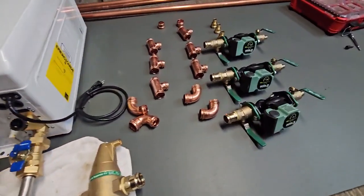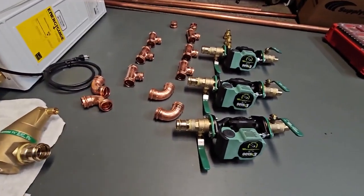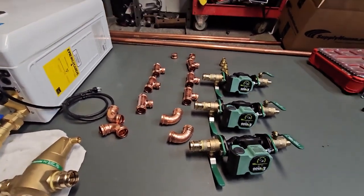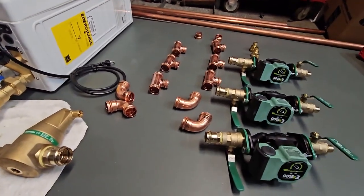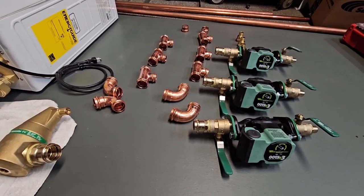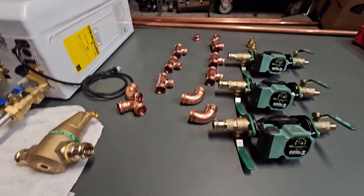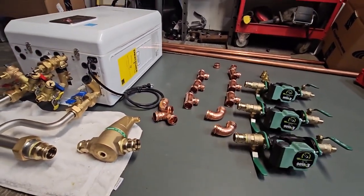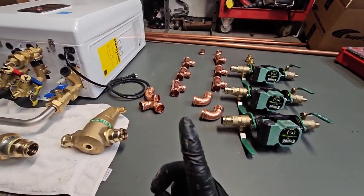This is going to be a three-zone system — two zones of in-floor and one staple-up. Typically I would use a mixing valve for the higher temperature zones, however we've done the heat calcs and we're eliminating the need for a mixing valve, keeping all the temps the same. This will help make the system a little more efficient since we don't have to provide a hotter temp just for the staple-up.